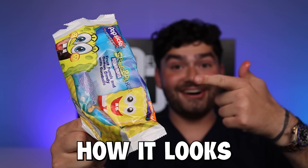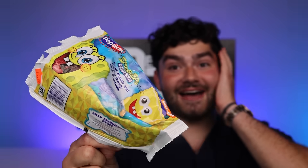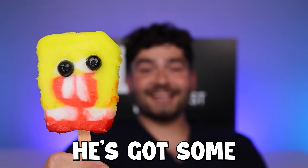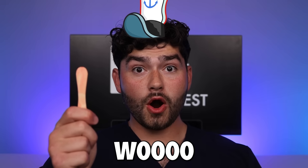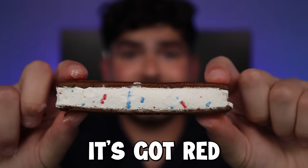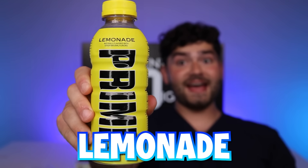Bob Squarepants ice cream — let's see how it looks. If you look goofy, you have to subscribe. It kind of looks pretty good to me. You still gotta subscribe though — he's got some gorgeous teeth but he looks so good. An all-American ice cream sandwich with red and blue sprinkles. I don't know how much more my teeth can handle. Prime lemonade.